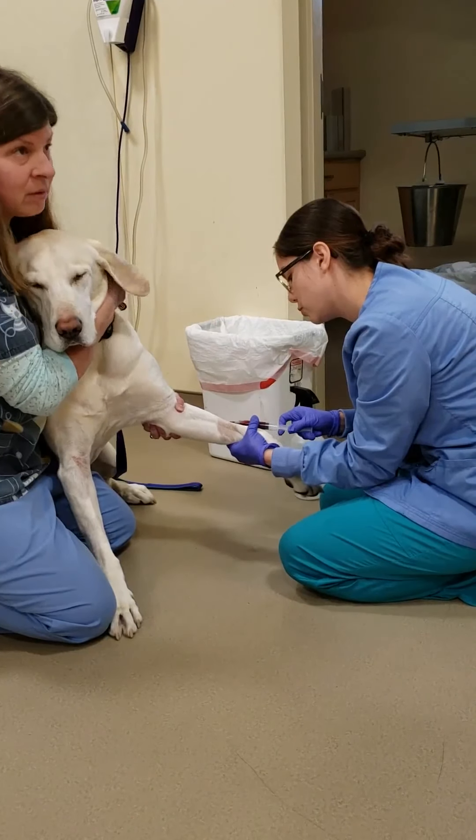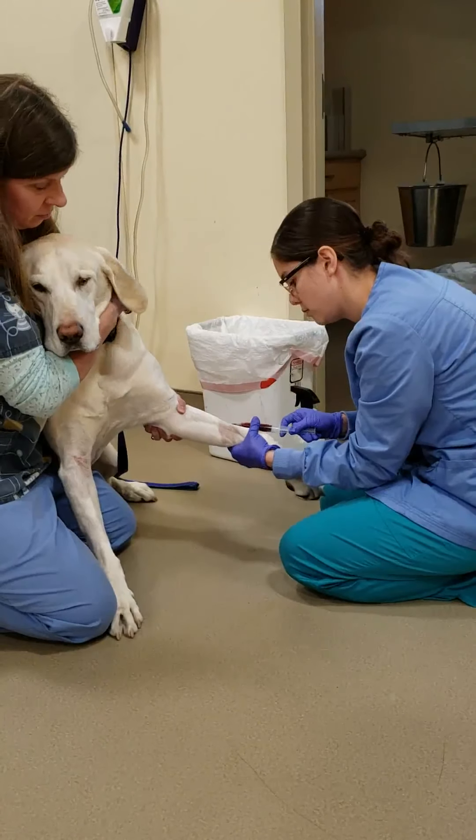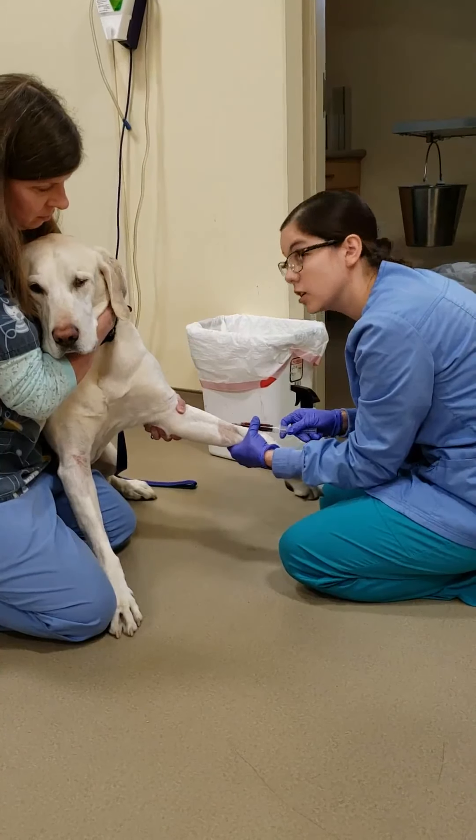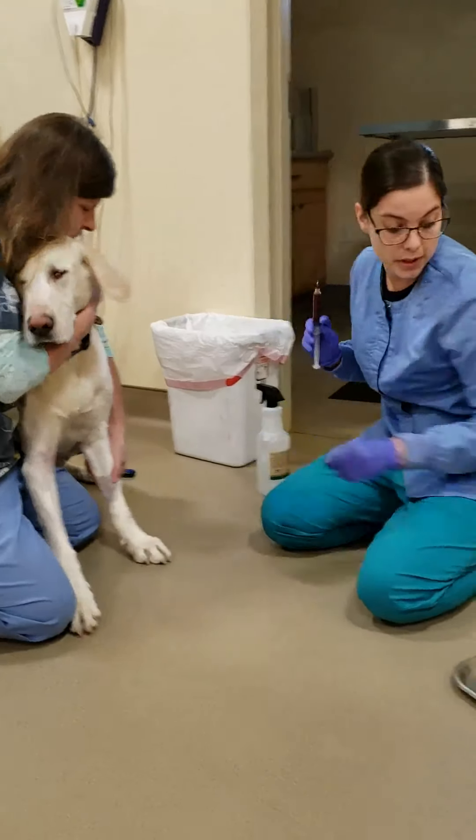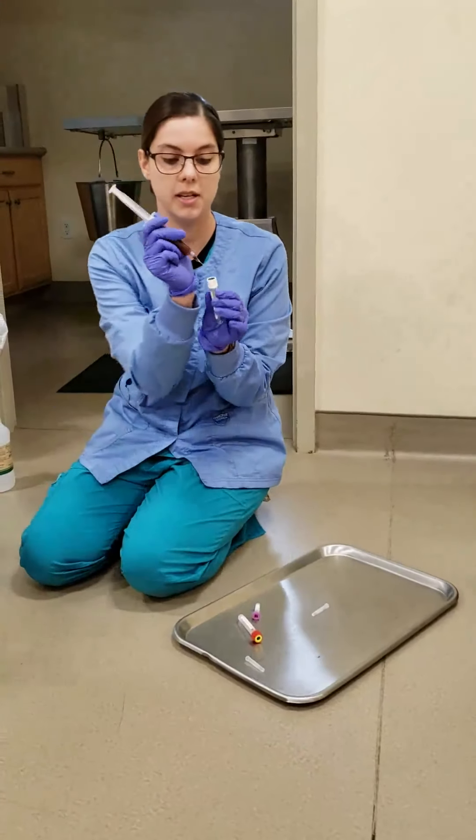You are such a good boy. Good boy. Good job, handsome. Alright. So now we would put our blood into our tubes.